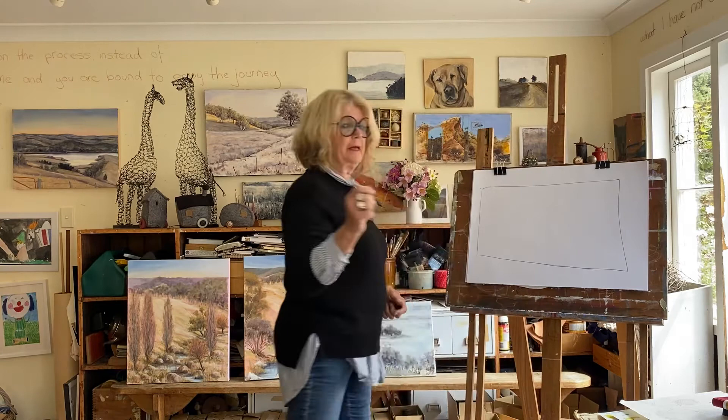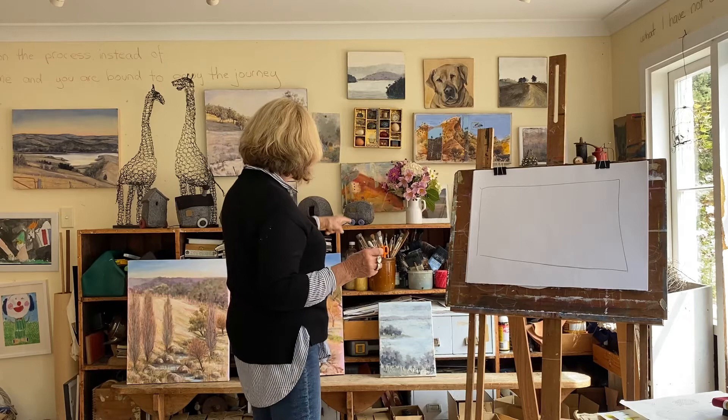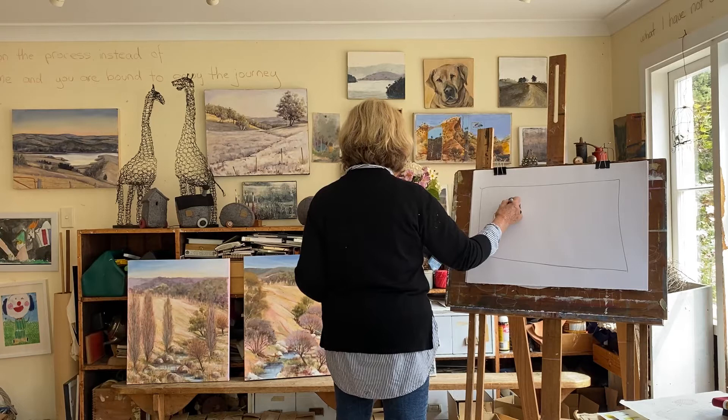I don't look at the paper at all again and I just draw my response to what I'm seeing. I'm sorry I've got my back to you, but I'm coming in here, I'm coming up here around the bottles, around that bottle, around this bottle.